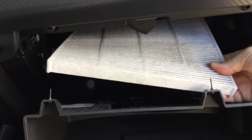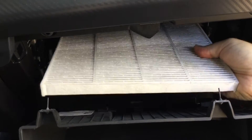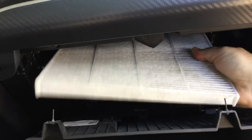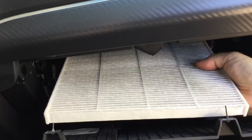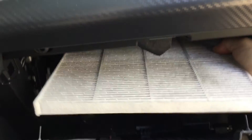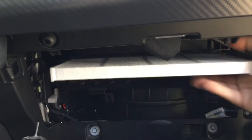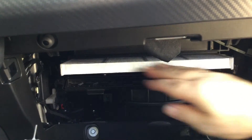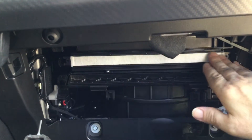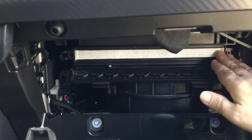This filter was changed not too long ago, so for demonstration purposes we want to put the filter back in. We just line it up and slide it back.